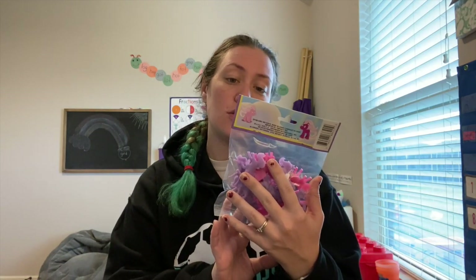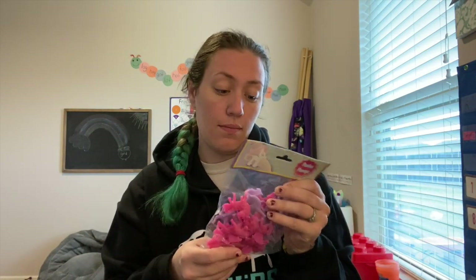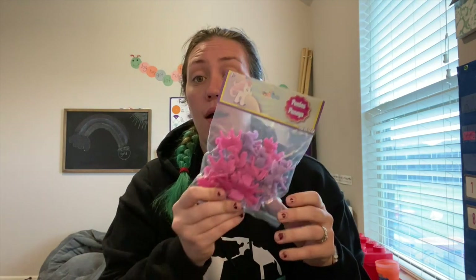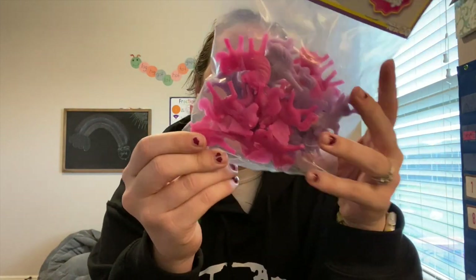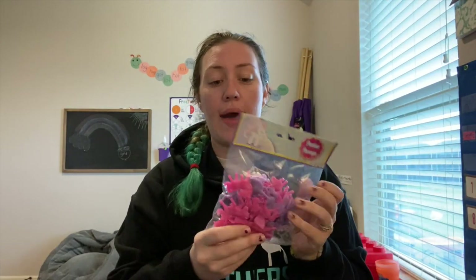The rest of the sensory bin stuff — I didn't grab a lot because there were a few things I was hoping to find but didn't. This is a 20-pack of plastic ponies. I can throw these in the bin with rice or beans and she can search for them. I was looking for farm animals but they didn't have a variety pack — it was either horses or dogs. I wanted a variety so there's more for her to learn about, but this pack has more in it so I got it for her sensory bins.